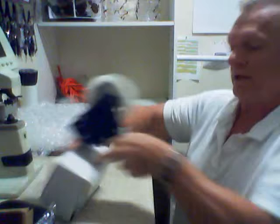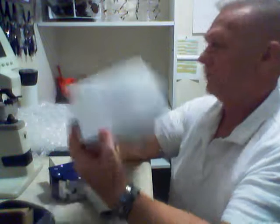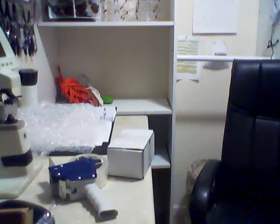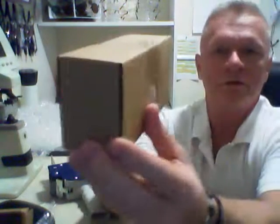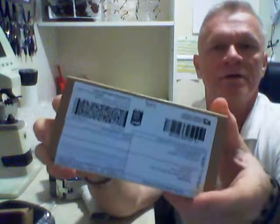For all four boxes, you take the tape gun, tape it shut like this, and voilà — you put the label on top and that's pretty much it. Here's the end product: it's taped shut, solid as anything, and the label goes right on top. That is pretty much what it is.